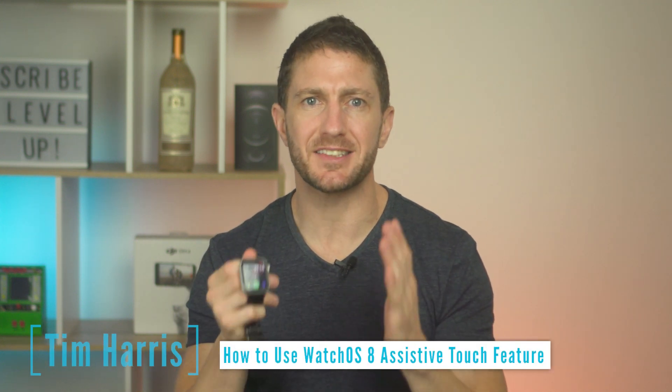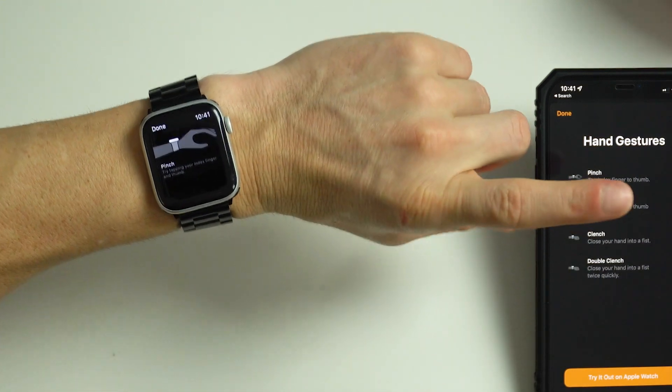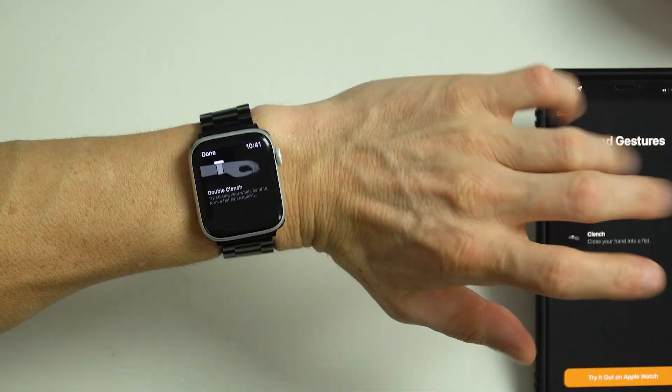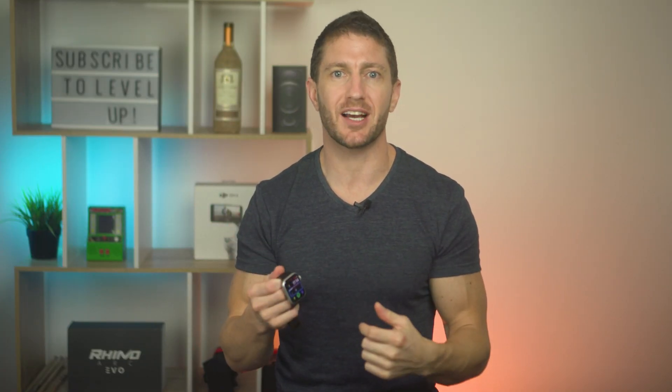Did you know with WatchOS 8 Assistive Touch, you can control your Apple Watch with no hands? You can set up gestures like tap, double tap, clench, double clench and shake to perform tasks on your Apple Watch with WatchOS 8.